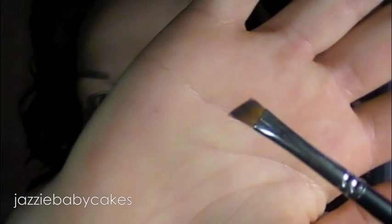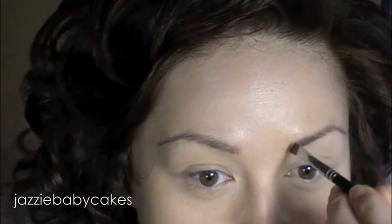I have everything kind of placed where I want them to be. Now I'm just going to go in with an angled brush. I believe this is a Crown brush — this is their C207 Sable Angle Liner. It's a liner brush, but I like using angled brushes for brows because my brows are a little bit thinner, so I'm just going to spread that product out.